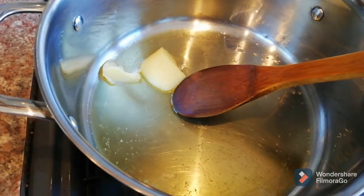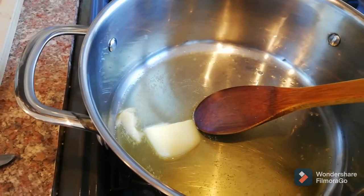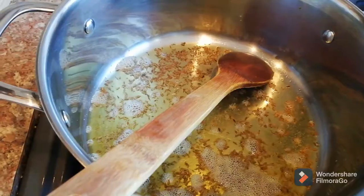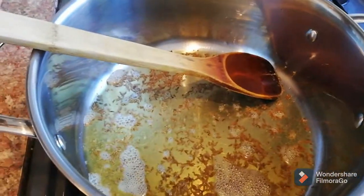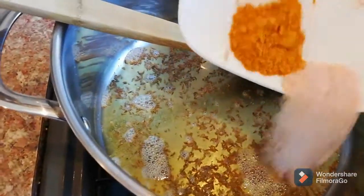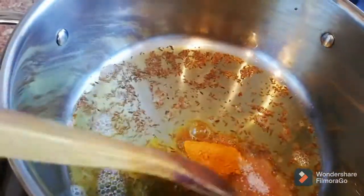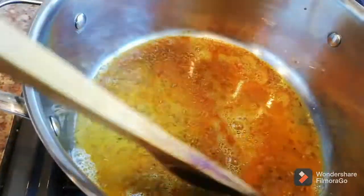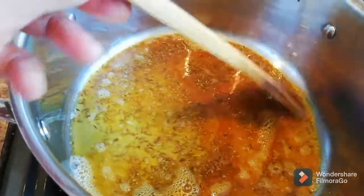About two big spoons of ghee — now the ghee is melting and I'm gonna put the cumin seeds and carom seeds in first. The cumin seeds and carom seeds are cooked now, so I'm gonna add the salt and turmeric and cook that about a minute. Then we're gonna add the ginger, garlic, and green chilies. Try to cook the spices on low heat so they cook properly.